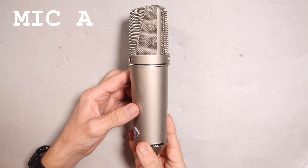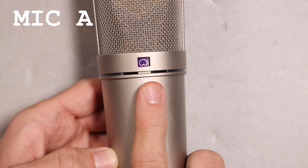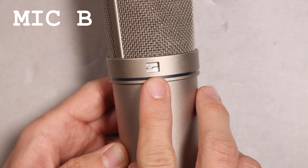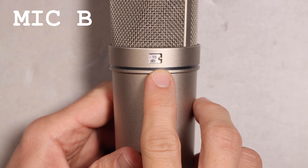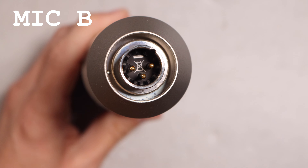The U87, on the other hand, is much longer. It has a three-way polar pattern selection switch on the front, and on the rear you have a high-pass filter as well as a pad switch. Then, just like the TLM49, on the bottom you have an XLR port. Now let's get into the actual testing.